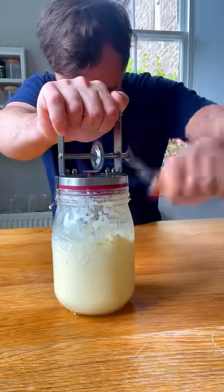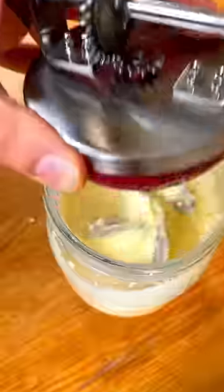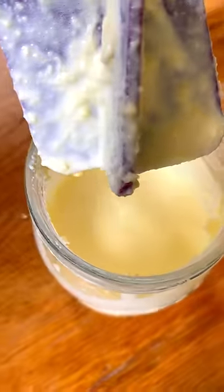The book says to just keep churning and it will turn to butter. Seriously. 10 minutes in and nothing's happened — still very much a liquid here.